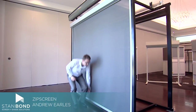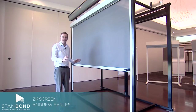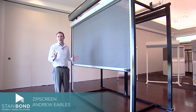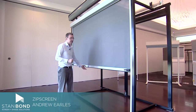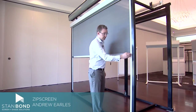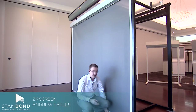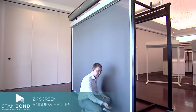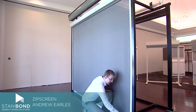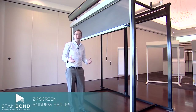Now sometimes people get confused with ZipScreen and the old zipper type blinds, but this is a completely different blind and doesn't have the problems that those types of products had. To hold the blind down, it's got a fairly simple latch system that locks into a latch at the bottom so that when the wind blows or anything like that, the blind doesn't slowly rise. But in most circumstances, the blind stays pretty much just where you leave it.